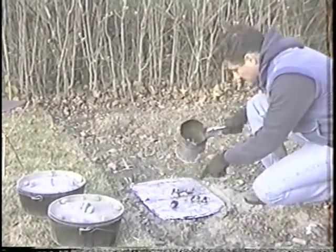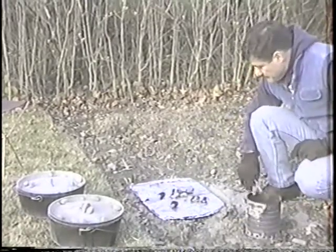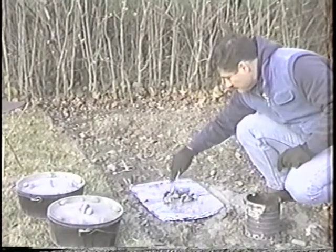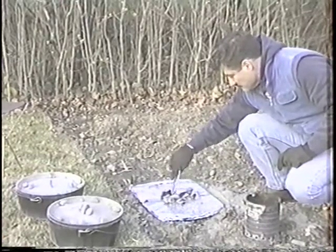So I've got eight charcoals, and we just try to spread them around — a couple towards the end, two in the middle, something like that.